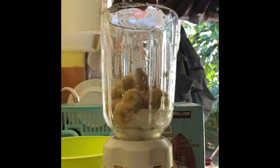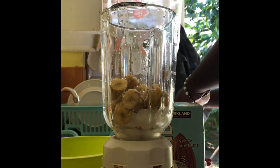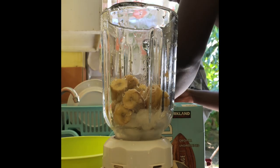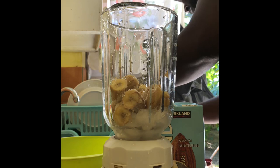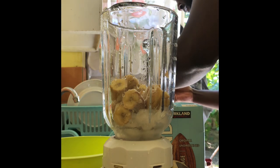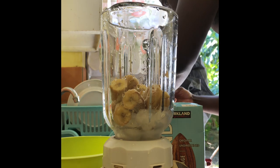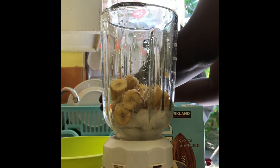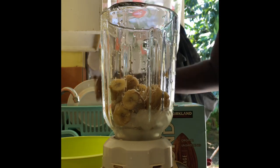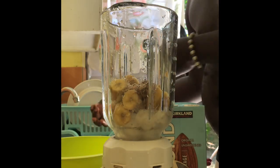Here you can see I'm cutting up the banana to put it in. I'm also adding a couple cubes of crush ice into the jar. I'm gonna add the vanilla Lascaux vanilla.